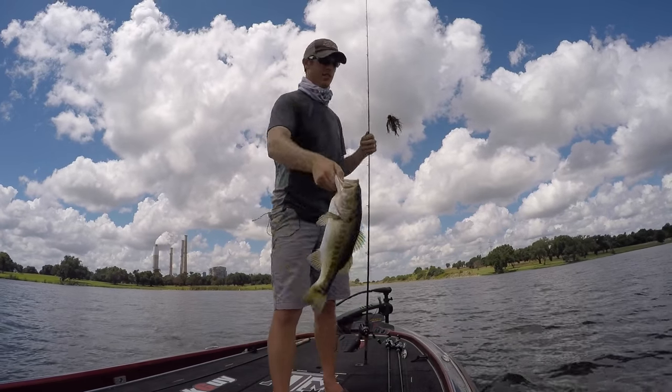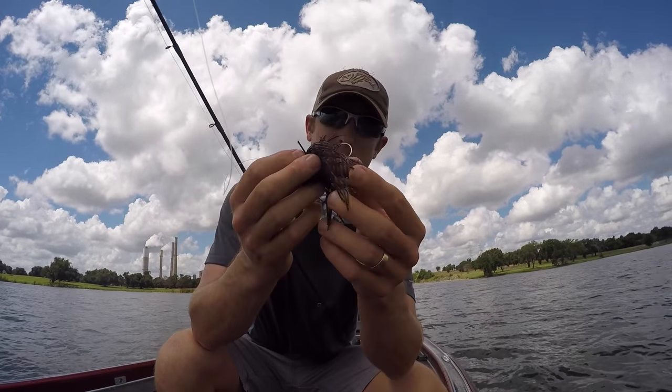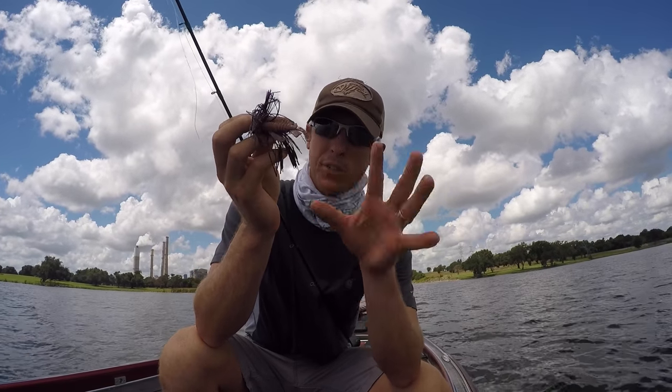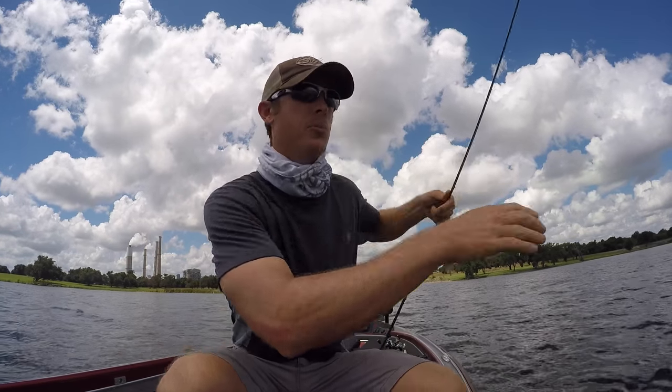See how he just ripped up my trailer like that? They really think it's a crawfish and they're trying to shake it apart. They're picking it up multiple times.